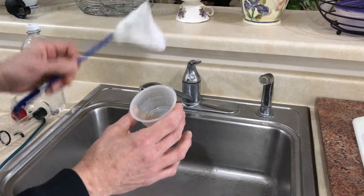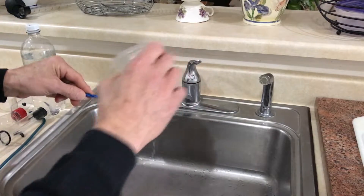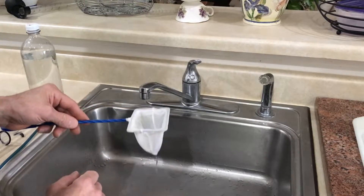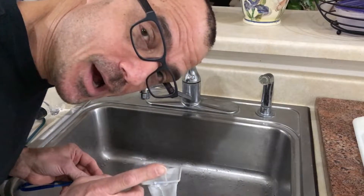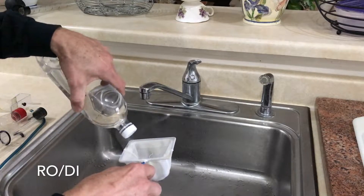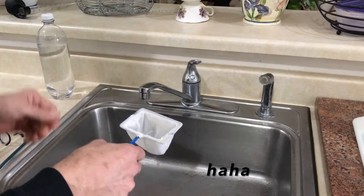This is what I use the shrimp net for. I pour it right into the shrimp net and all the packing juices go through. I go one step further — this is RODI water, and I just have a hole in the top and I just squirt a little bit in to rinse the food.